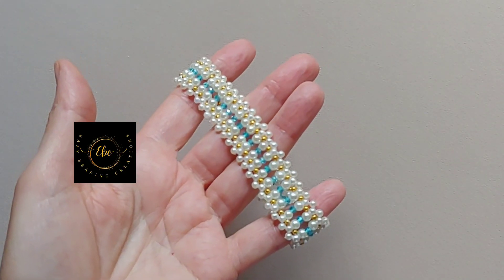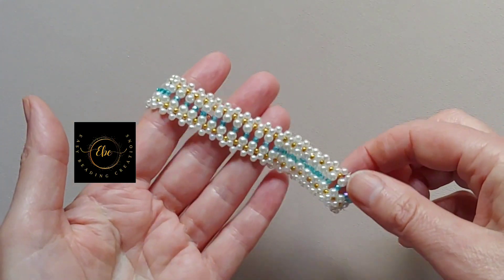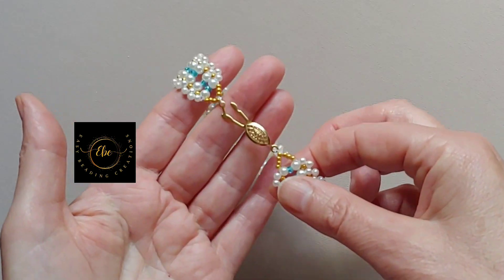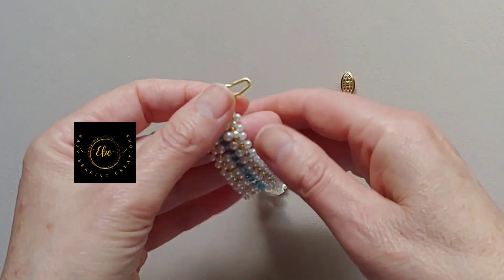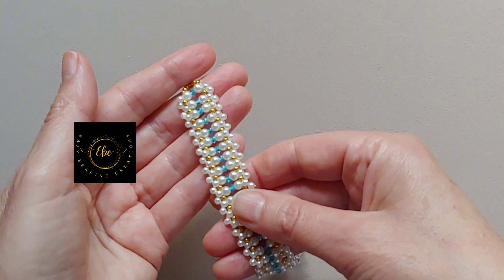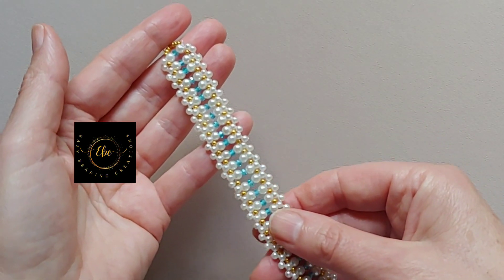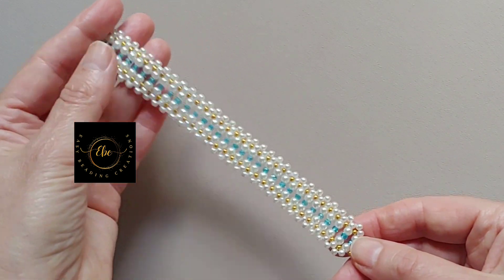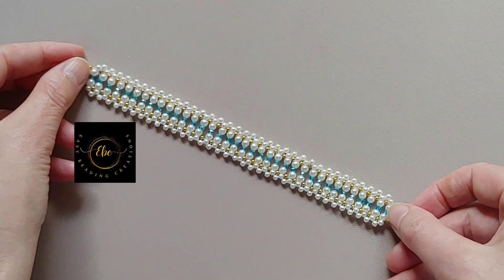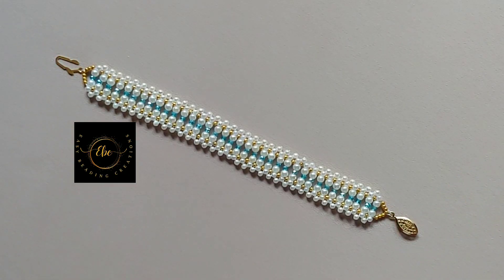My tutorial is for those who want to learn beading as well as for those who are experienced in making handmade jewelry with beads and want to learn a new bracelet pattern. Say goodbye to store-bought bracelets and hello to your stunning handmade bracelet. Let us embark on this exciting journey of making a beautiful bracelet and see what materials you need to create it.